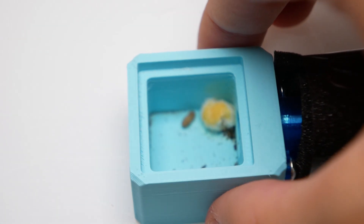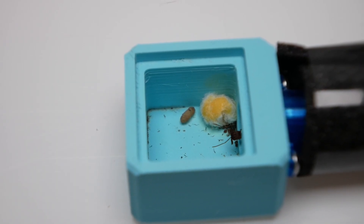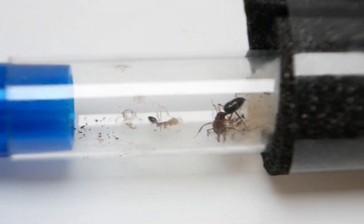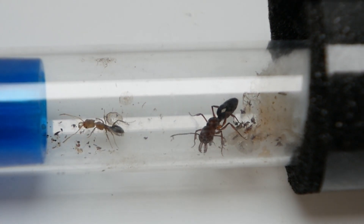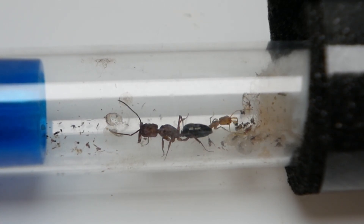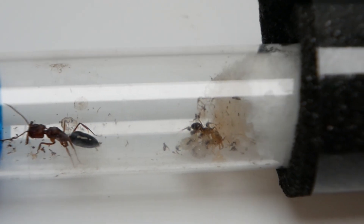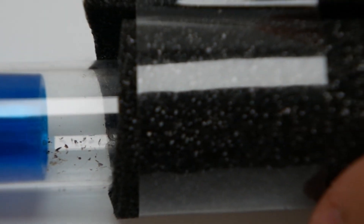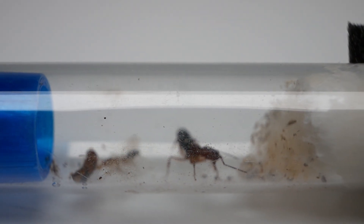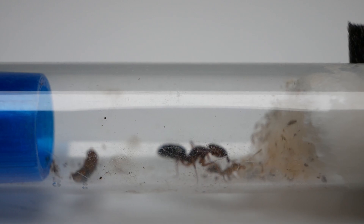My heart dropped as I saw the cocoon in the outworld and I thought the worst — that the Queen had abandoned her cocoon for no reason. But when I lifted the protective cover I was filled with joy, as what I saw was her first nanitic worker, ready to go and defend the colony. The worker is only a few hours old and its exoskeleton hasn't hardened yet so it's still quite yellow. She's fairly small but more than capable of taking care of the larvae and hunting for the Queen. In a few days or weeks she'll be the one hunting, and the Queen can have a nice cosy life sitting in the test tube laying eggs.